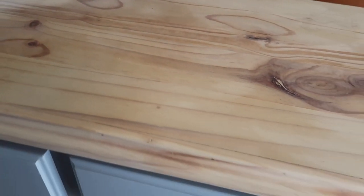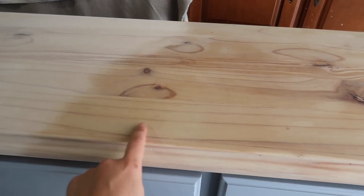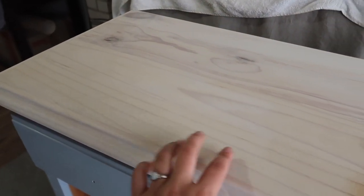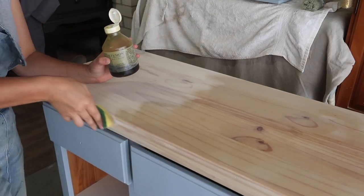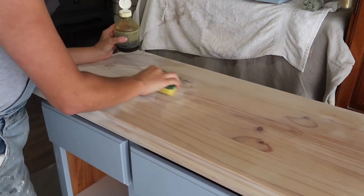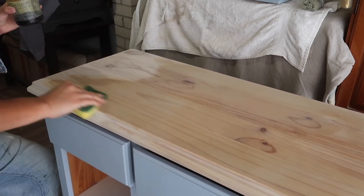With the hemp oil applied, you can see it adds a lot more richness and really pops out the pine graining, which is not for everyone. So you want to consider what overall feature and highlight you want to make of the timber. This is untreated and unprotected with just the whitewash, and then with the hemp oil. It does add a bit of yellowing to the whitewash, but I quite like the richness and depth — it adds a lot more dimension and warmth to the painted piece.